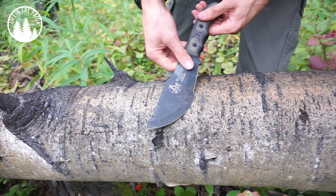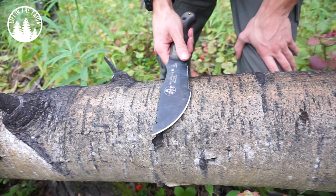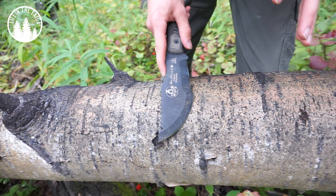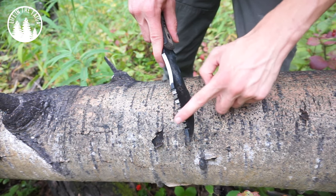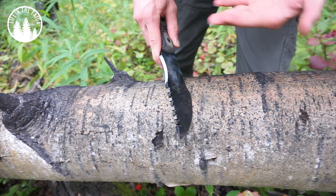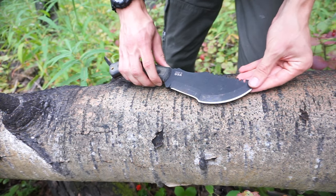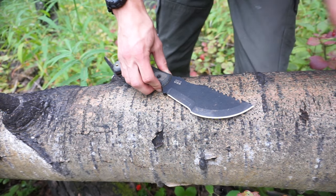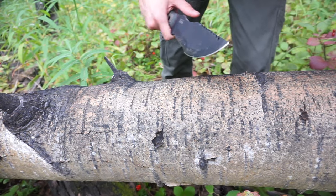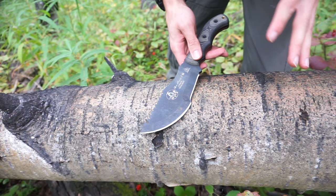I will caution you: TOPS knives differentially heat-treats most of their blades, so most of their knives don't have quite as hard a spine. However, the Tracker is a bit of an exception because of the sawback blade — TOPS tends to run the entire spine a little bit harder than they would on, say, a TOPS Field Craft or Bob Field Craft. So this one still works pretty well to strike sparks.